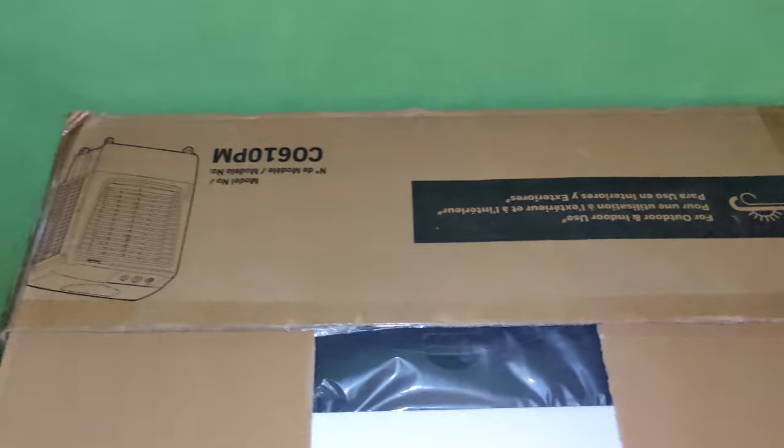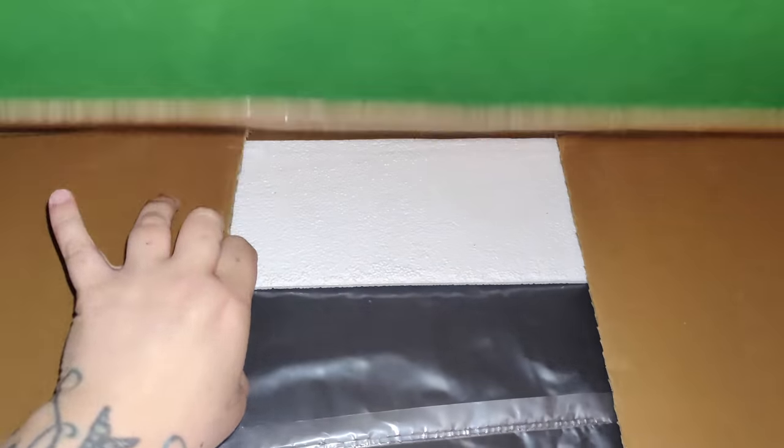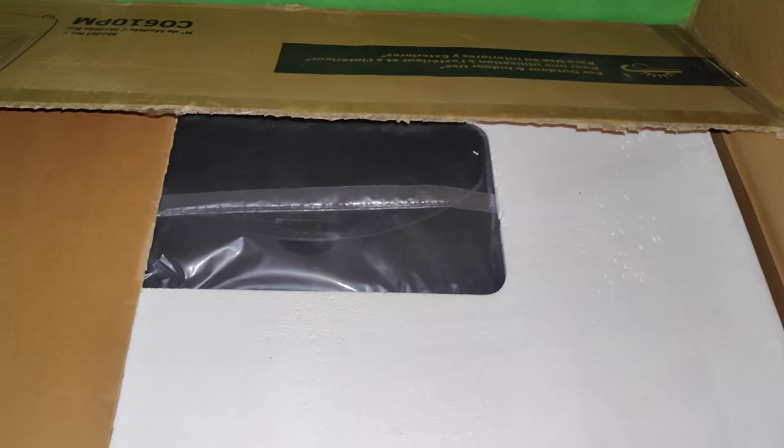So let's go ahead and dive into the box. First off you can see that it is well packaged — you've got some styrofoam in here and it's wrapped in plastic so it won't scratch easily.